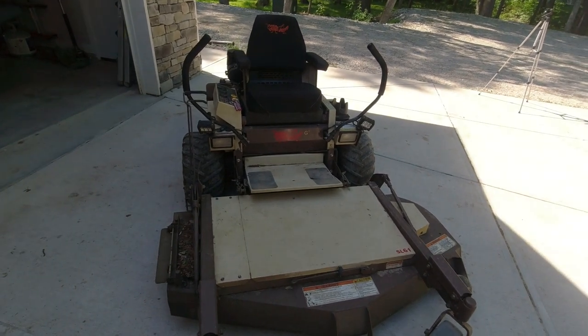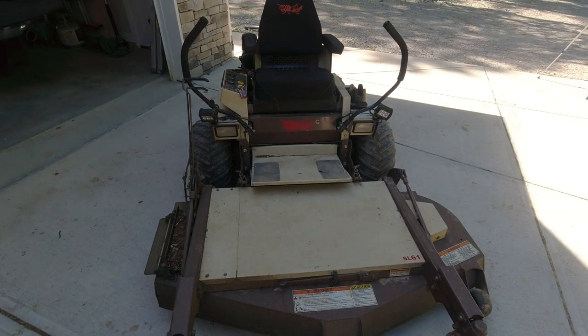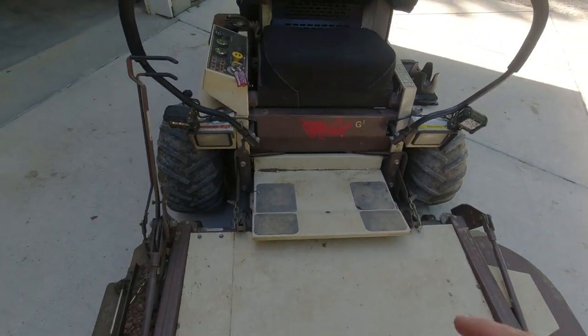I just moved it over in the shade — hopefully the lighting's a little bit better. Step one is to make sure you have it parked on a flat level surface, and preferably concrete. It's going to be much easier than having it on gravel or even dirt and grass.